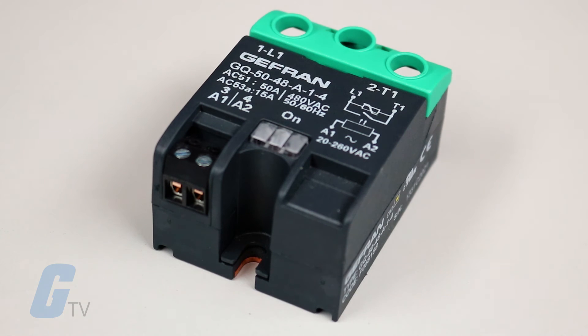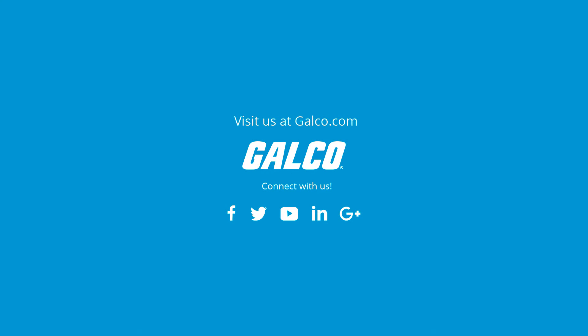A red LED indicates an active drive signal and an optional internal MOV is also available. For more on Jefferyn's GQ series and solid-state relays, please visit us at galco.com. Thank you.